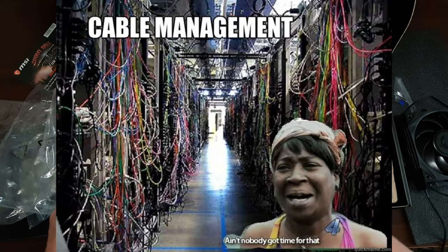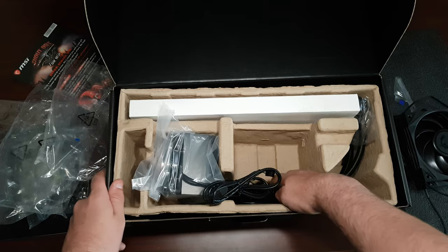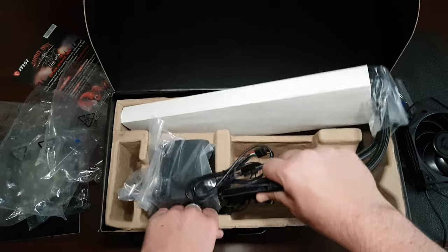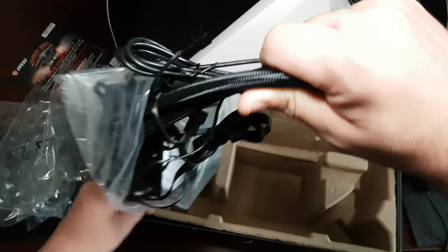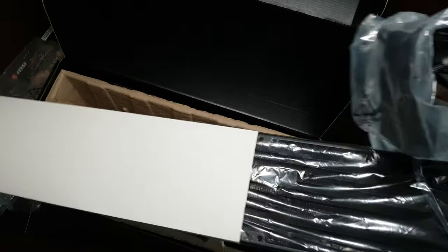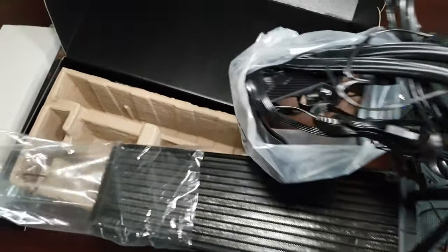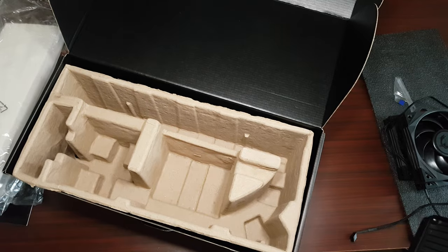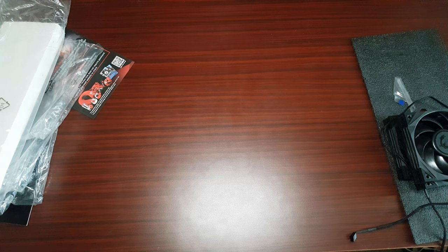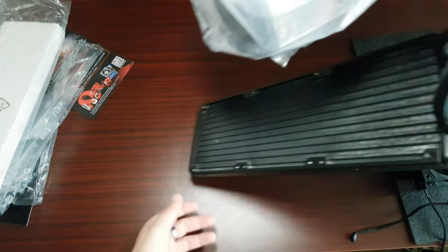There's a lot of cabling in here. The box is heavy.